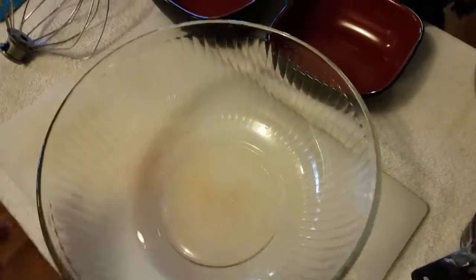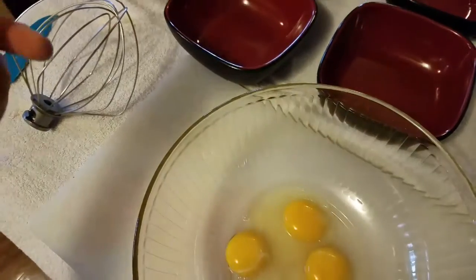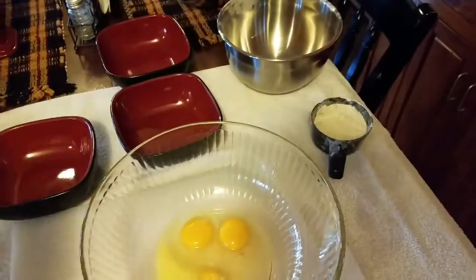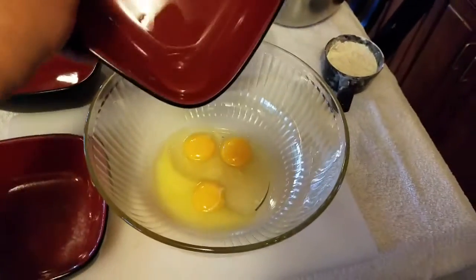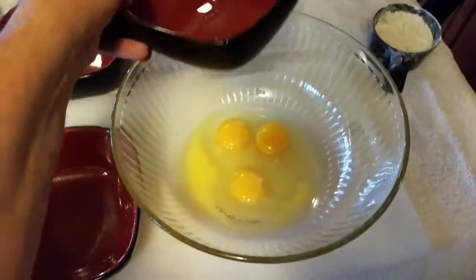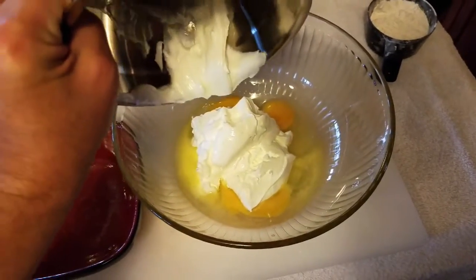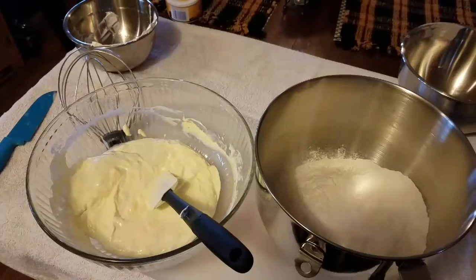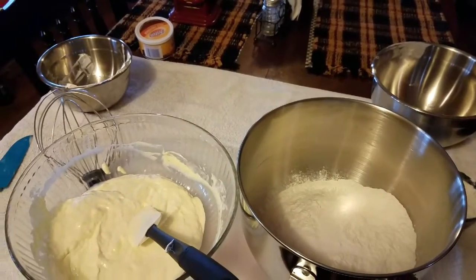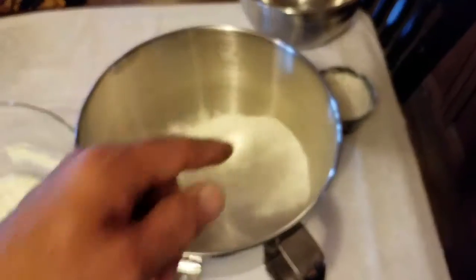In a separate bowl, mix together the eggs, two tablespoons of melted butter, two tablespoons of vegetable oil, and two cups of sour cream. Whip that all up together, then combine it into your four and a half cups of flour and salt, and mix it all together to make your dough.